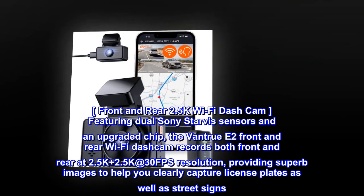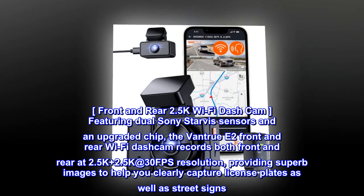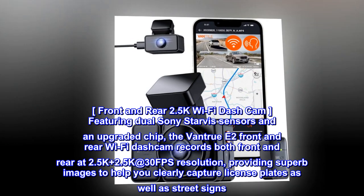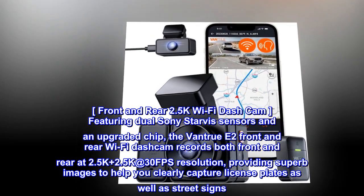Front and rear 2.5K Wi-Fi dash cam, featuring dual Sony Starvis sensors and an upgraded chip. The Vantrue E2 front and rear Wi-Fi dash cam records both front and rear at 2.5K plus 2.5K at 30fps resolution, providing superb images to help you clearly capture license plates as well as street signs.